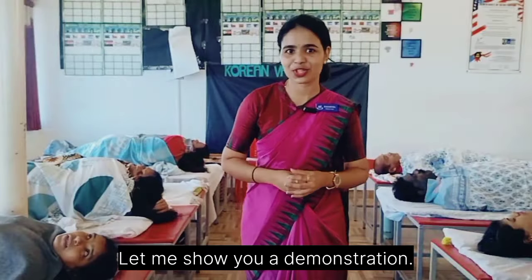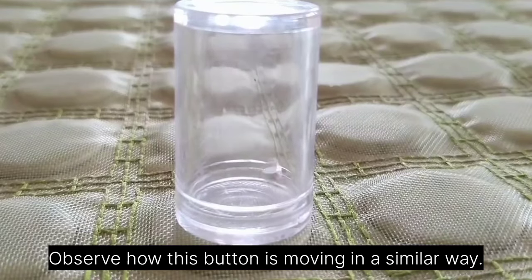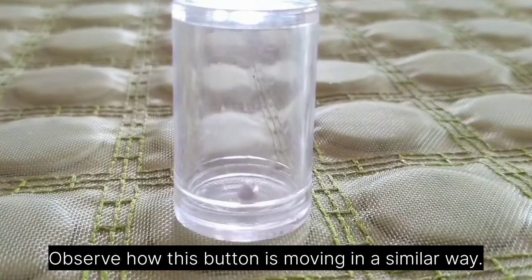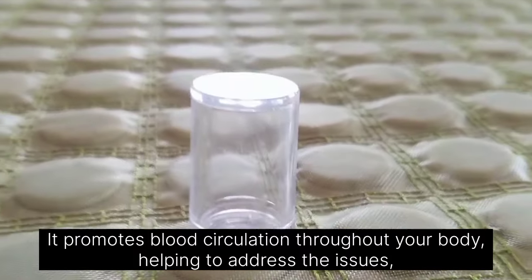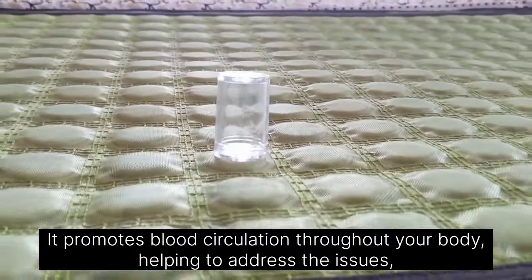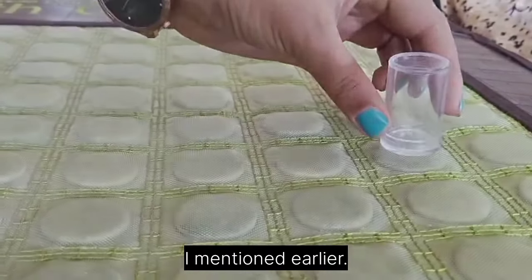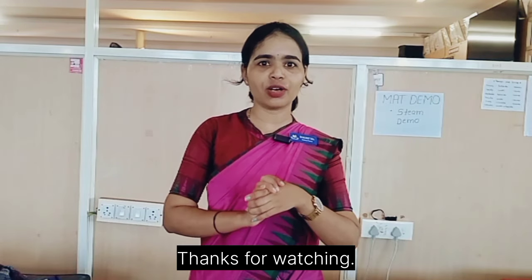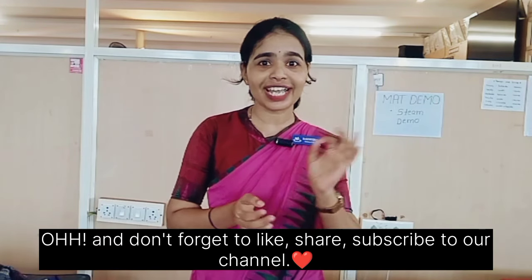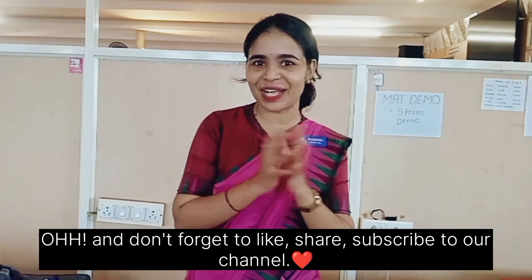Let me show you a demonstration. Observe how this button is moving — in a similar way, it promotes blood circulation throughout your body, helping to address various health issues. Bye-bye.